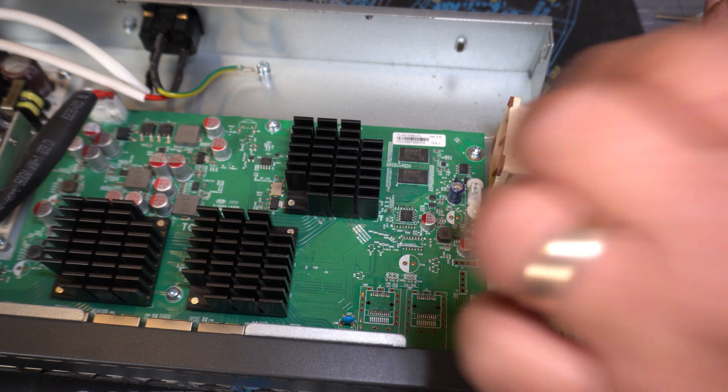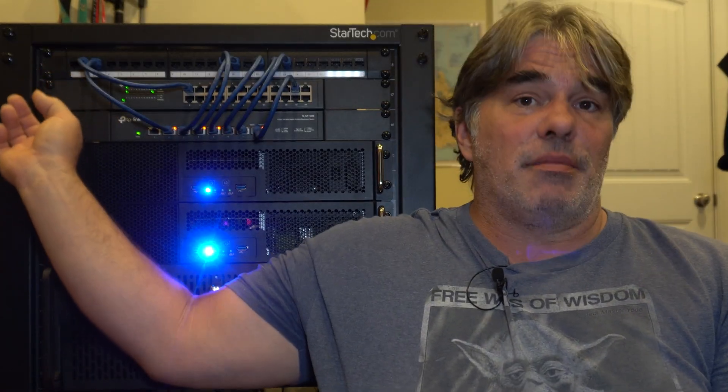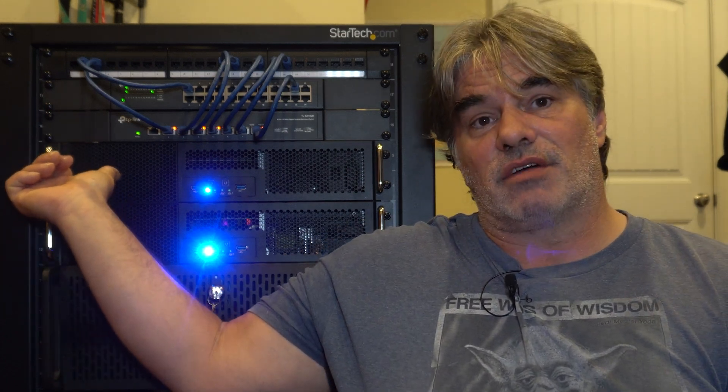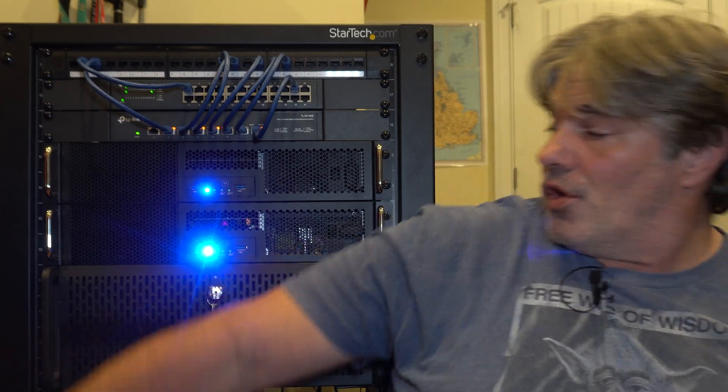I did a video swapping out the fan on this 10 gigabit ethernet switch — swapped that out, noise levels much more tolerable. In case you haven't watched my channel before, I've got two network switches, a gigabit and a 10 gigabit. I've got a TrueNAS Scale server — it's my video NAS. I've got a Proxmox server, and then I've got an Unraid server.